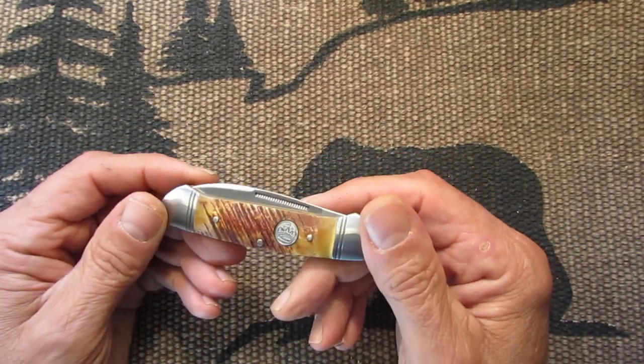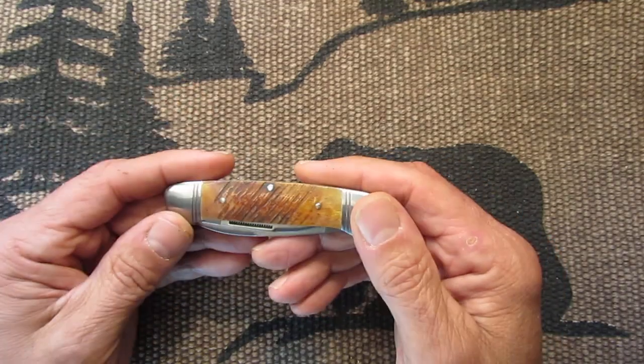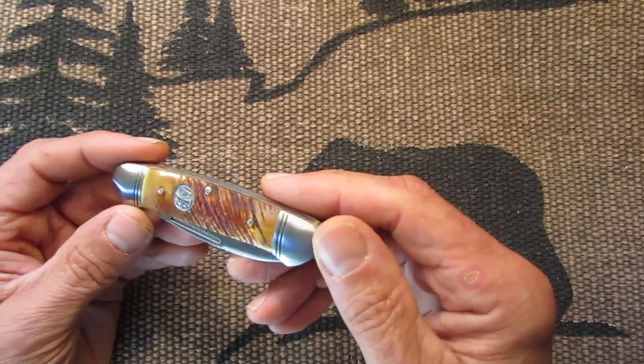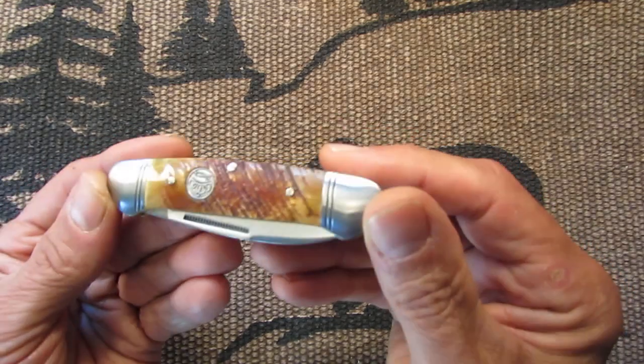Can't beat these knives for the price. What they cost — anywhere from $16 to $22 or so, depending on the seller. I like the canoe style. These are very nice. I have to get a few more canoes.